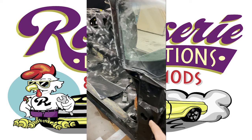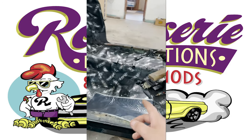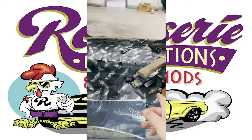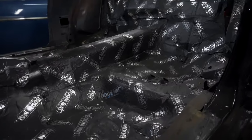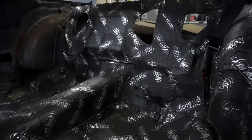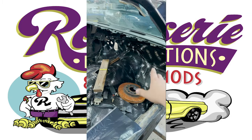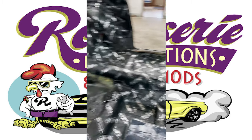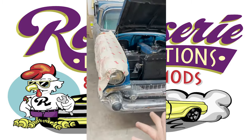This right here is a Trans Am — I'm not sure the exact year, I think it's a later 70s — but it's getting insulation right now, as you can see. Later it's going to get the dash put in, a new harness, vintage air AC, all that stuff. It's actually going to be a Bandit car, so it's going to look like the Bandit Trans Am.